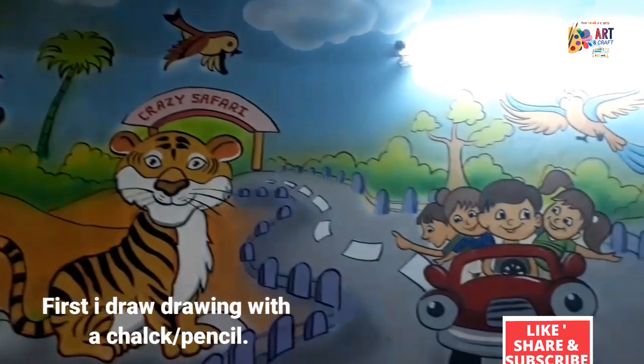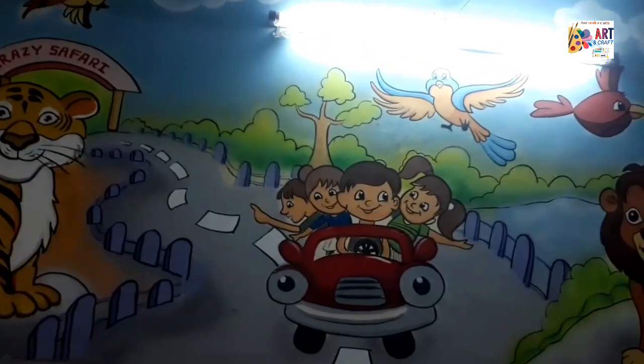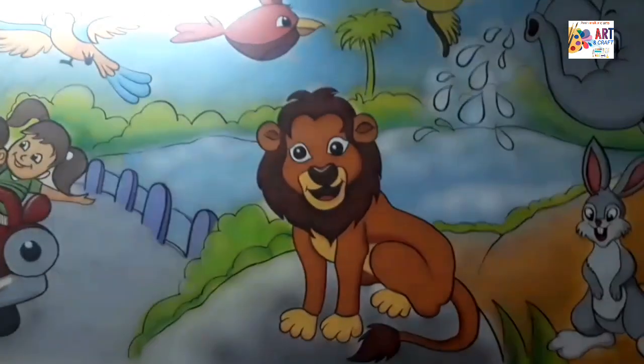First I draw the drawing with pencil. After finished drawing, I am taking the acrylic paints. After finished coloring, I drew the outline with black colors. Thank you.